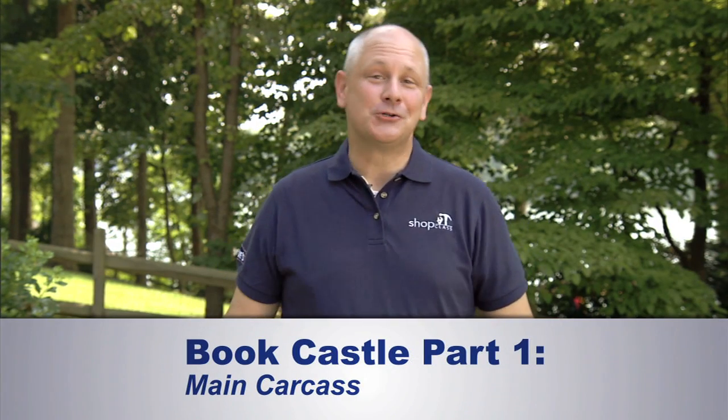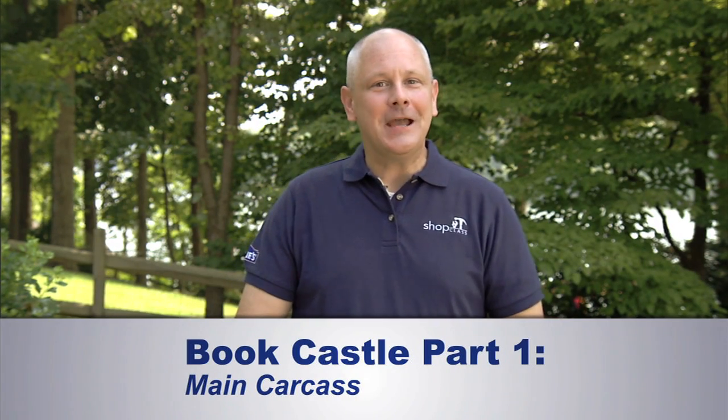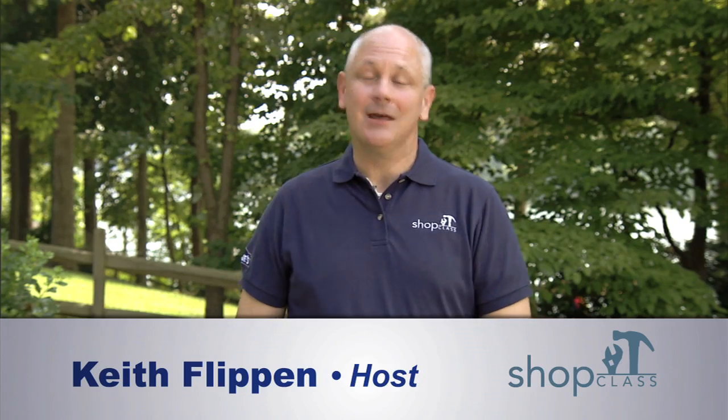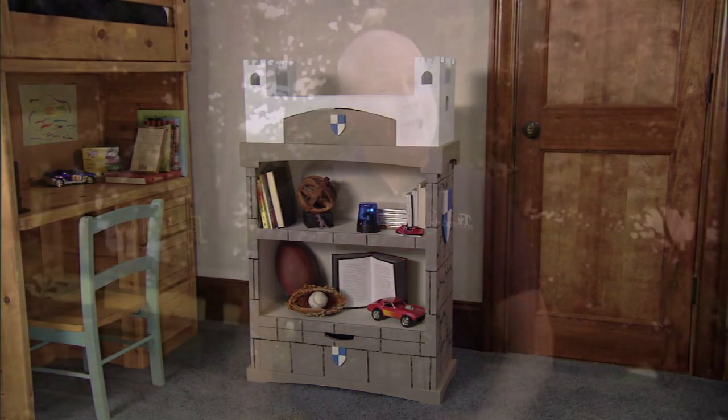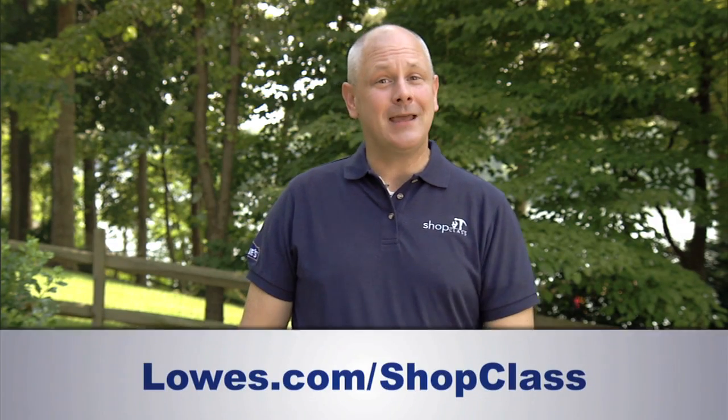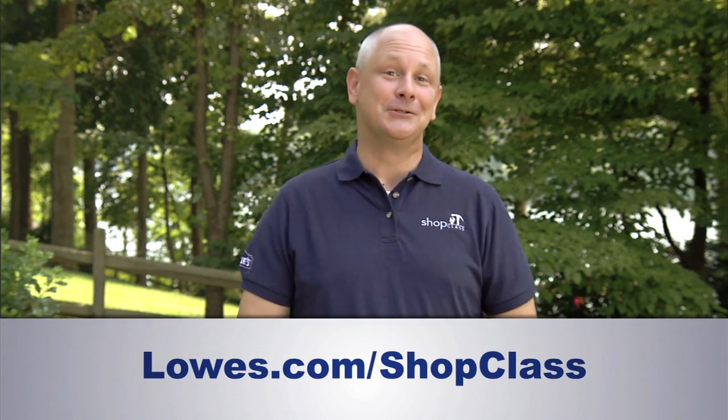Hi, and welcome to the Lowe's Woodworkers Shop Class, where this time we're building a fun bookcastle project that is a bookcase with a castle on top. It even has a working drawbridge. And you can build one too, by visiting our website and downloading the measured drawings and detailed step-by-step instructions. So come on, let's get started.